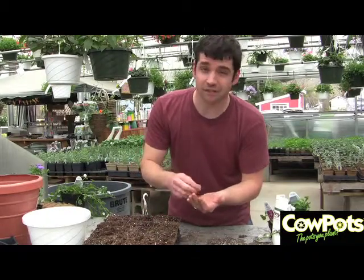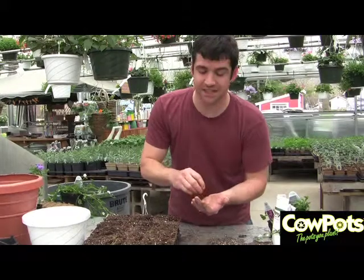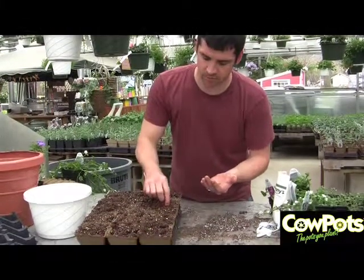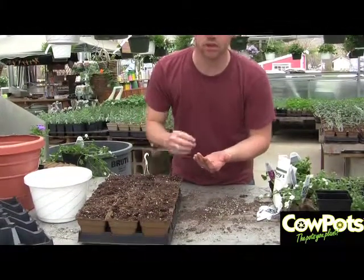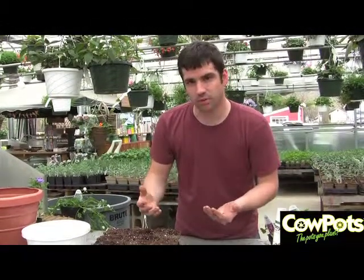Nasturtiums like to be planted about a half inch deep. Be sure to read the label of your seed packet to see exactly how deep your plants want to be planted. On our next episode, we're going to talk more about what to do once you've planted the seeds, how to take care of the plants, and how to guarantee success in the garden. Thanks for joining us. We'll see you in the next episode.